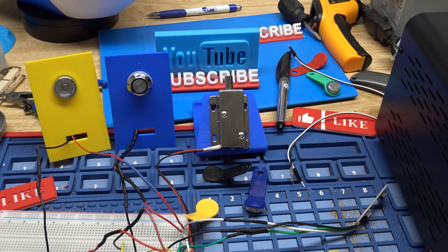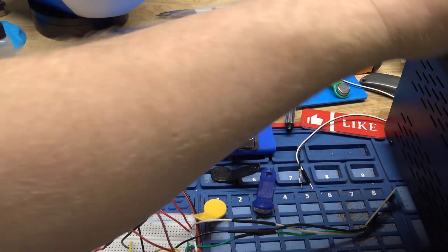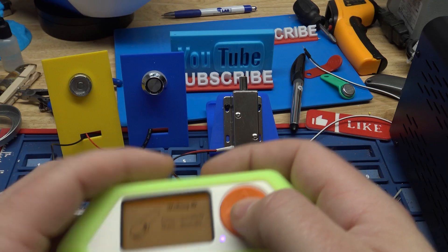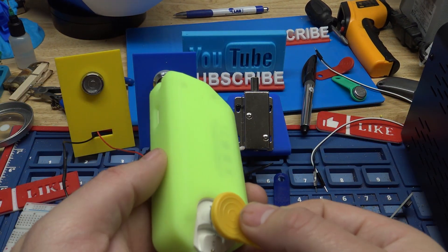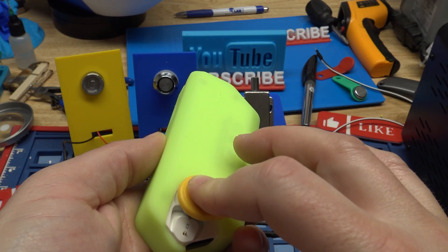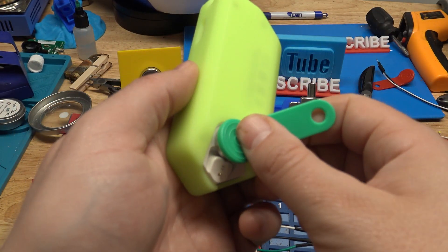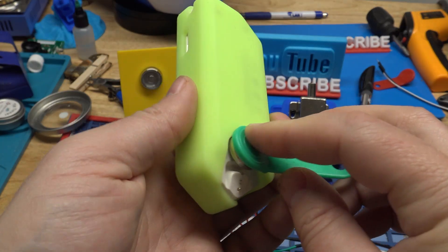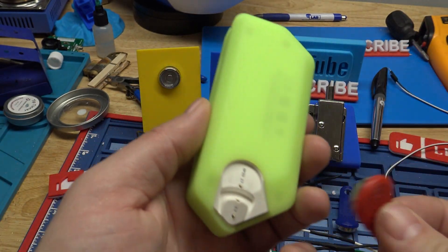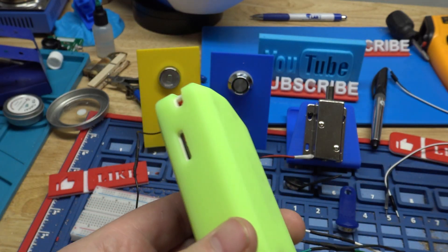So that's just copying an iButton and then emulating it. And like I said, you're supposed to be able to write these, but I've had that work hardly ever. We'll try it real quick — I don't think it's going to work, but basically what you do is hit write ID, take an unprogrammed iButton, and you should just have to touch it right here and it should work. But I've not had much success with that. These are rewritable — I do have an iButton reader/writer standalone thing that does write these, so I know they're writable. But for some reason with the Flipper, sometimes it'll work, sometimes it won't.